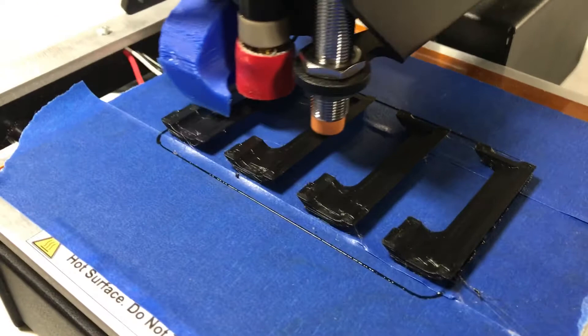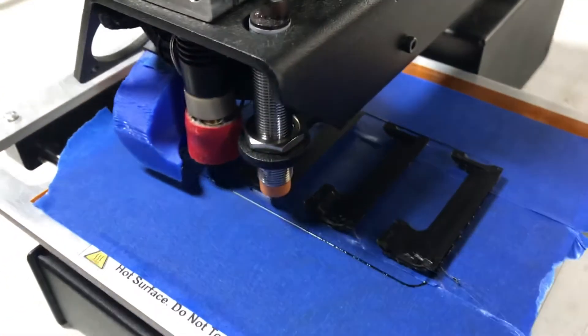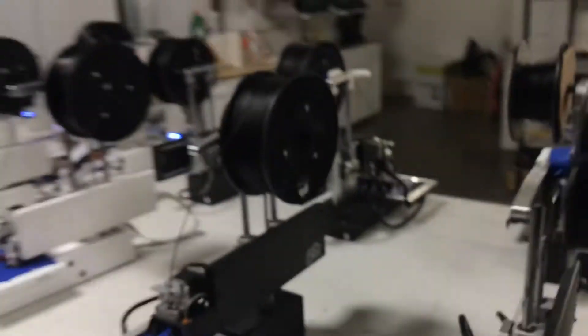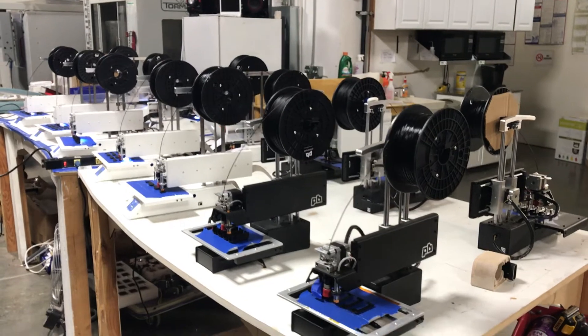I don't know if you can see that — it's pretty good. Needs maybe a little bit more retraction. But anyway, just thought I'd show you — doing some bot farm printing for Autodesk.